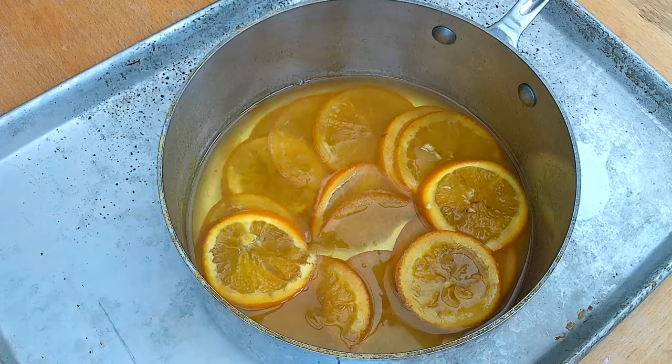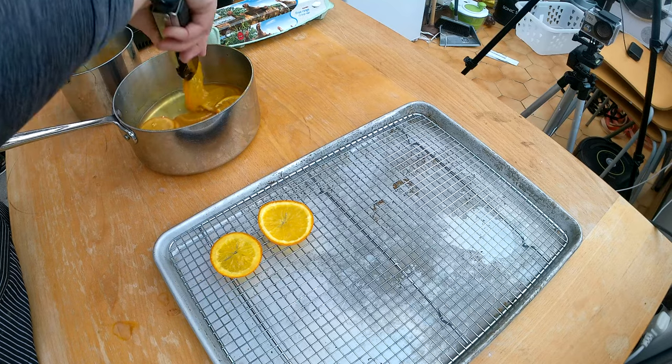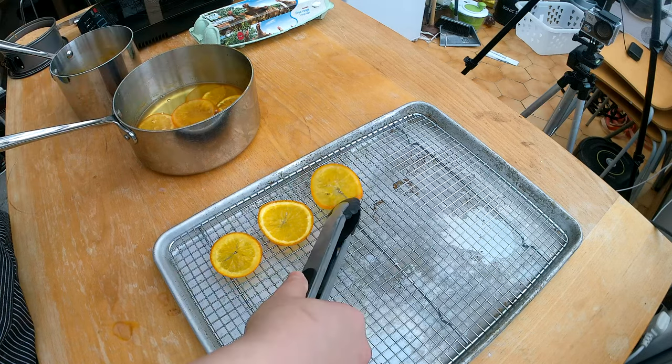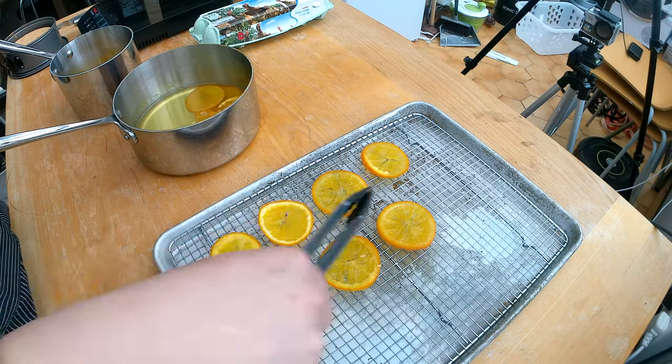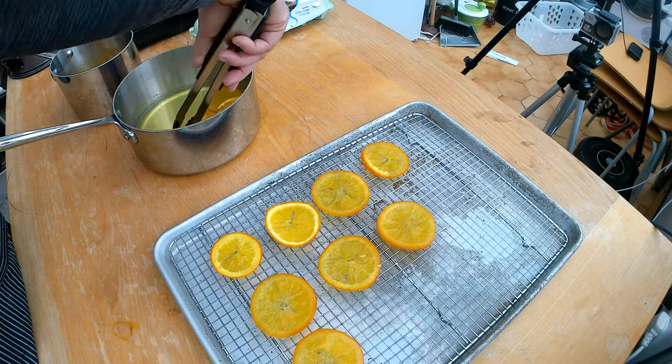I cooked my orange slices for 45 minutes and let them cool down in the pot. Now I'm gonna transfer them to a baking rack to let them dry out. You can let the oranges dry outside for 24 to 48 hours, but I'm gonna cheat — I'll put them in the oven at a very low temperature for an hour to dry the candied fruits much faster.